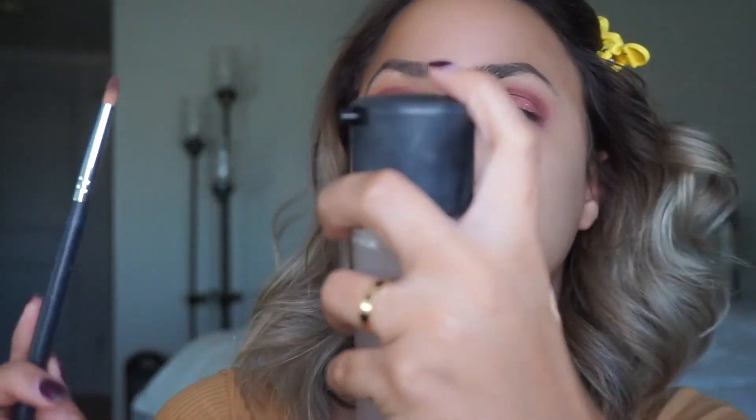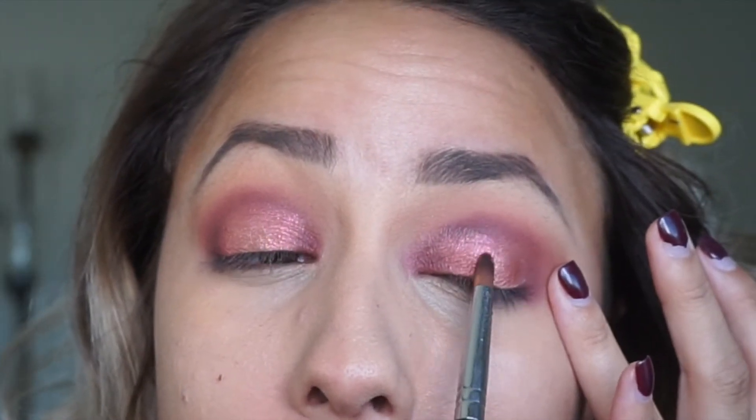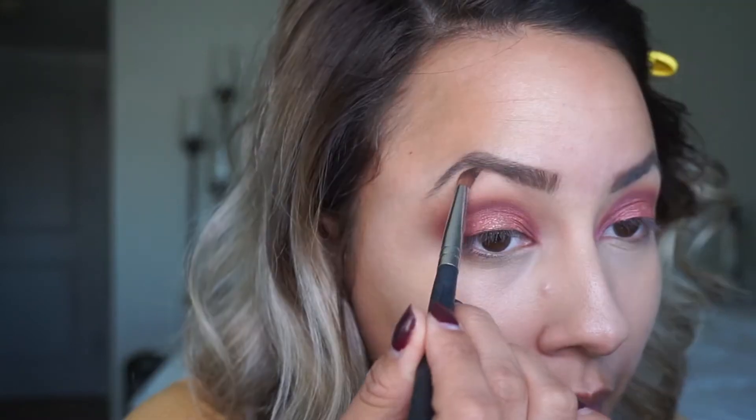I'm taking a smaller brush, the M560, and taking a little bit of Fix Plus. I go in with Just a Kiss and place that slightly over the center, then apply a little bit of Just a Kiss underneath my brow bone. I don't think I'm going to do any liner, but I am going to add mascara and possibly some lashes today.